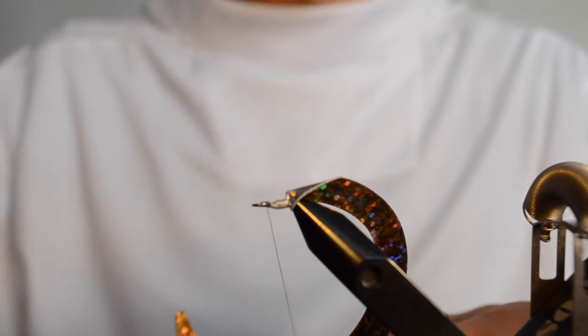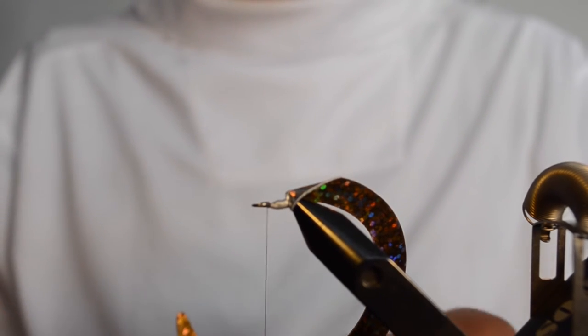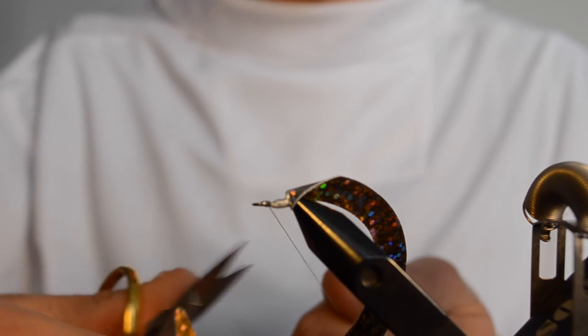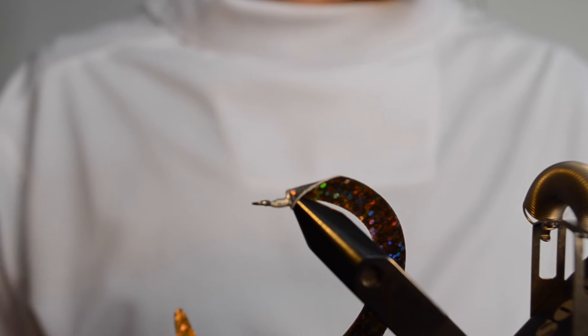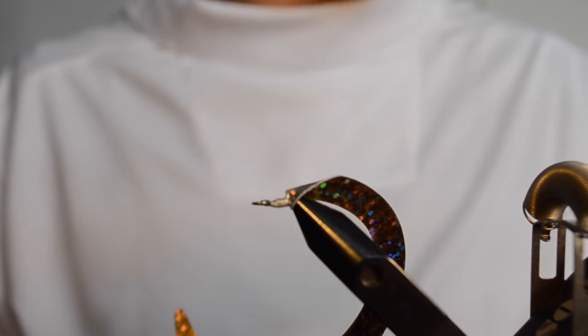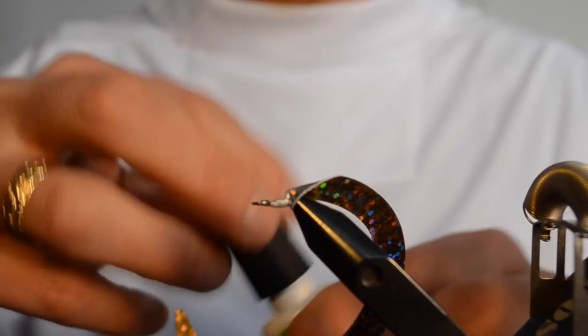The last thing to do is to perform a three or four turn whip finish. And last but not least, apply some superglue — always bring out your trusted superglue, such as Apegap. It will increase the durability of this setup.